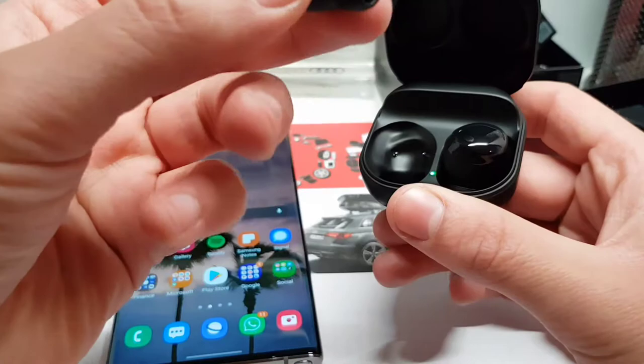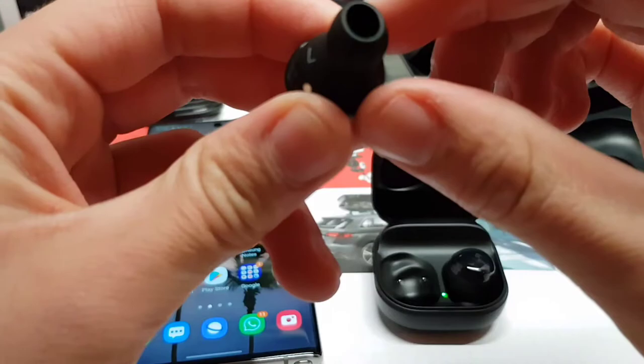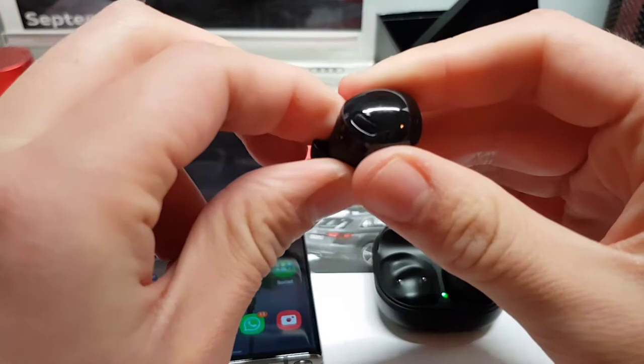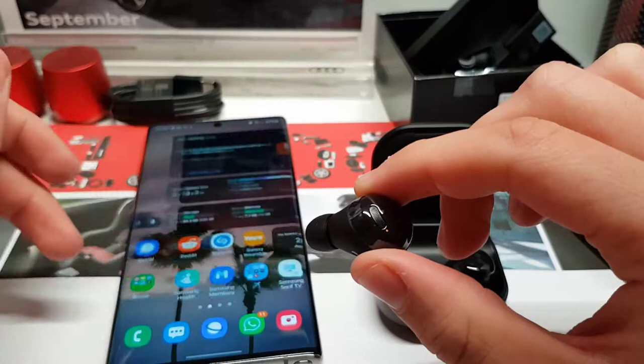These are the Galaxy Buds Pro and wow — they are actually really small, with a really ergonomic design. I'm really looking forward to trying these. This is an interesting design — I really like the shiny finish on the outside, it makes the buds look premium. But I guess you will see a lot of fingerprints. That's not really that bad though, because these are earbuds.